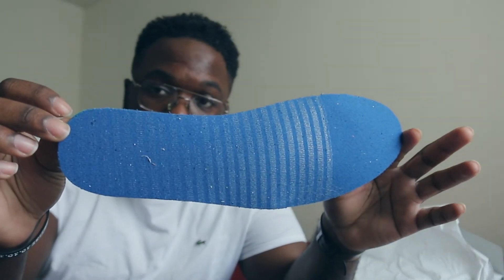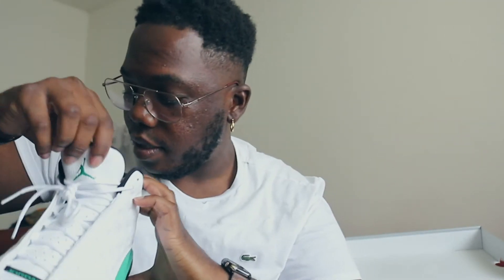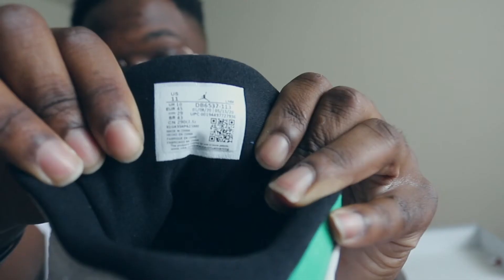Here's the back of the insole — this is how the inside looks for any legit check purposes. White stitching throughout the insole area. As far as tagging, this is how the tags look — hopefully that's showing pretty good. Production date is January 8, 2020 to May 15, 2020. UPC number: 0-0-1-9-4-4-9-7-7-2-7-9-3-6.